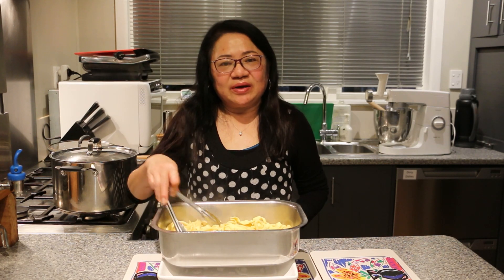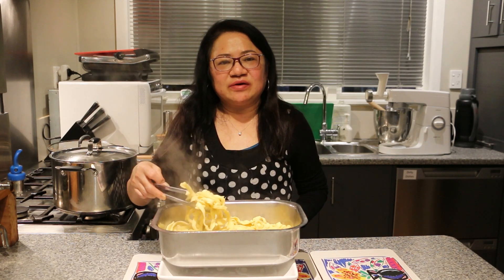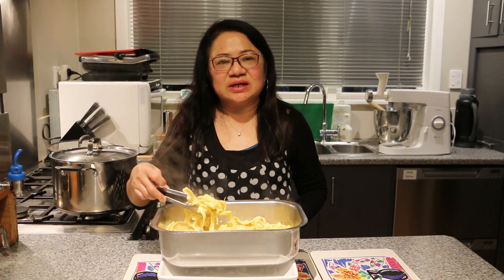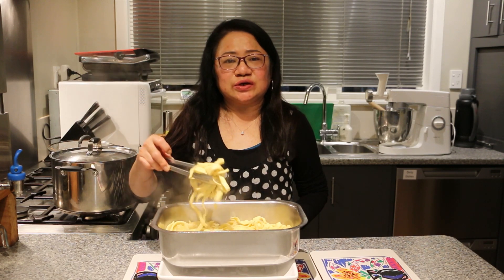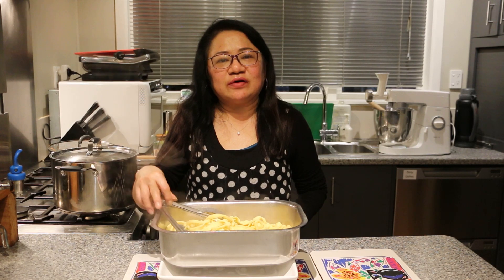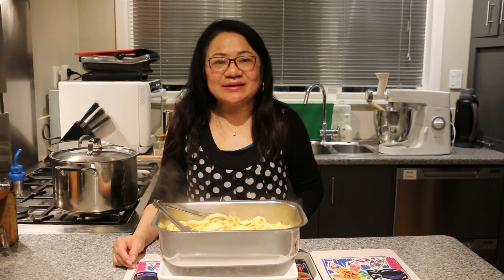Hi guys, here is our homemade pasta made with 2 different methods — using the stand mixer as well as using a bowl by hand. Hope you enjoyed today's cooking, and don't forget to check my upcoming video on how to make the sauce to go with your fresh pasta. Look forward to seeing you again next time!